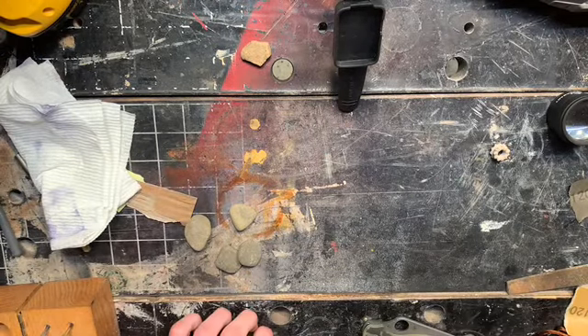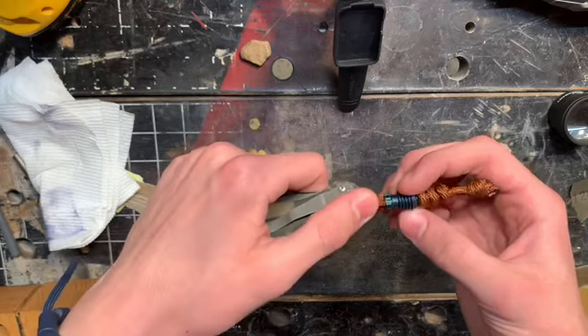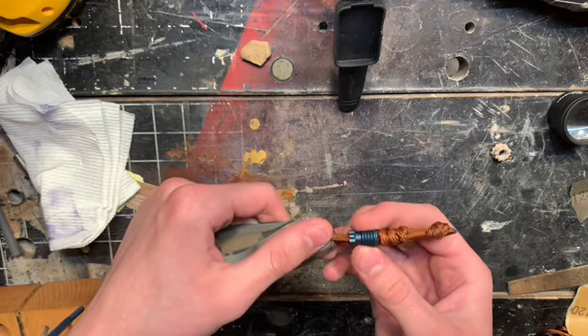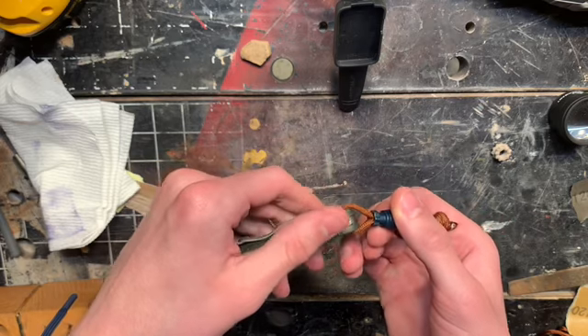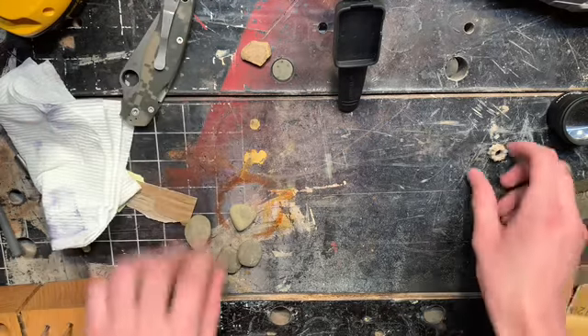Now obviously some of you may not want to make a bead — that's fine, you can buy one online. Some of them are made out of titanium, you can get them out of Damascus, all sorts of cool things, but they're also really expensive for just a simple thing. This one was like $15, and a Damascus one is probably $20 maybe. You can get them at all different prices.